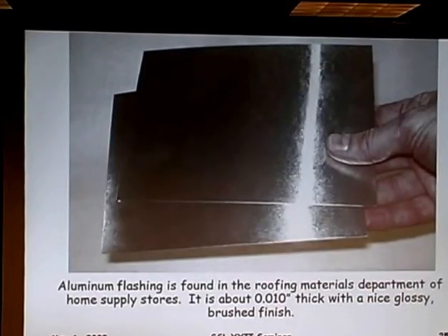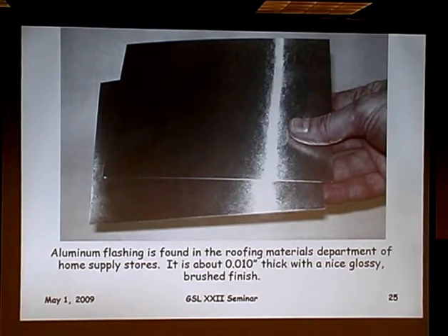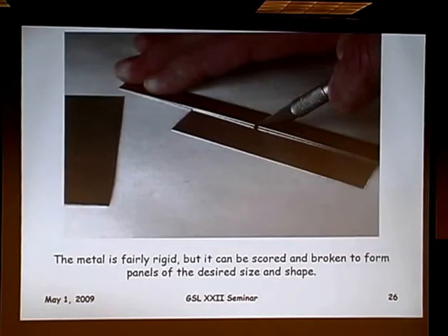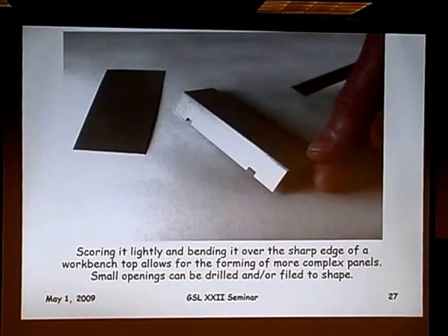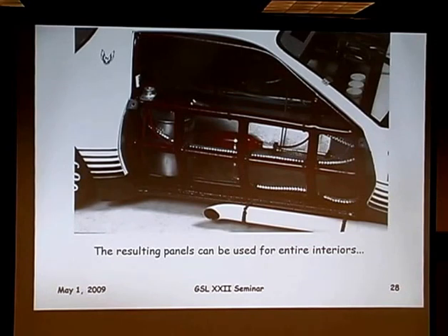This first one I discovered about 25 years ago. In the roofing department of your hardware store or home improvement store, you'll find thin aluminum flashing. It has a nicely brushed finish, a clear polish, and it's fairly stiff. You can scribe it with an old X-Acto blade using a straight edge, then bend it back and forth and snap it just like sheet plastic to make your cuts. Or if you scribe it lightly and fold it over a sharp counter edge, you can make bends, and file or drill notches or holes into it.